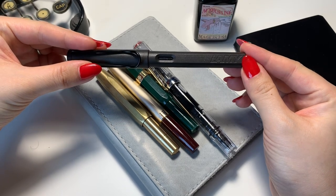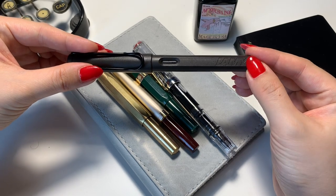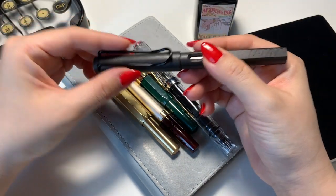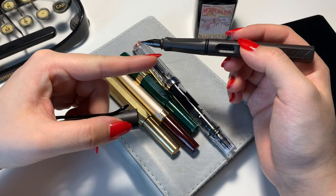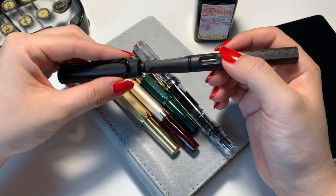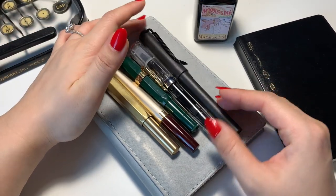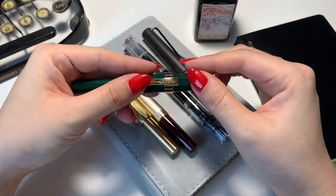The second one I bought is the Lamy Safari in charcoal. It's really cool because there's a window where you can see how much ink you have left. I love how the entire body is matte black and it also has a black nib, which I think is so sleek. I use this mostly for work.